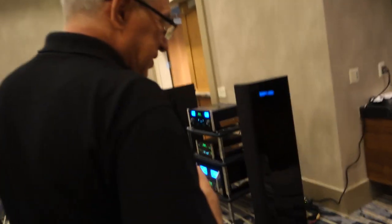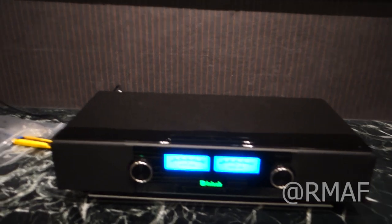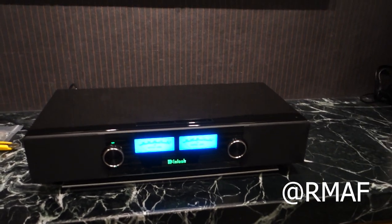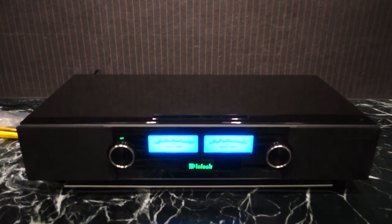Over here is another active system, this is our RS200, which is both a sound bar and a way to play all your digital devices. Especially, people like to stream into this off their cell phone.